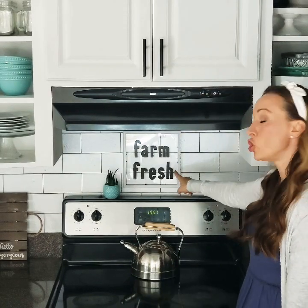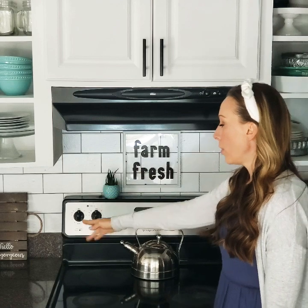Hey guys, how's it going? I'm Melanie with Simple Made Pretty. Welcome back if you subscribe to my channel. If you don't, there's a subscribe button. Today in this video, I'm going to be sharing a few kitchen items that are very budget friendly. Most of these items were made using Dollar Store and Dollar Tree supplies — a dollar acrylic sign, a little farmhouse tray, and a dollar tiered tray. Let's get started.